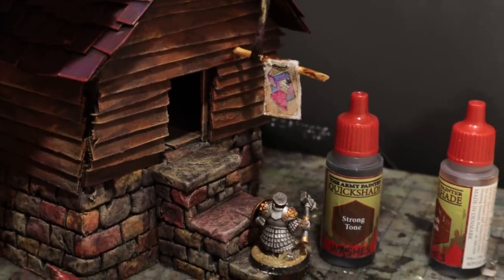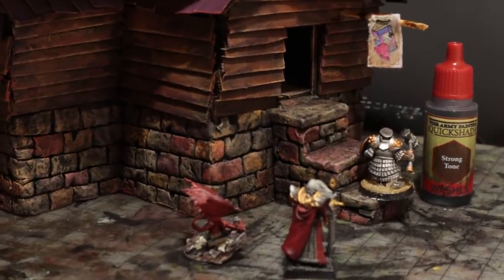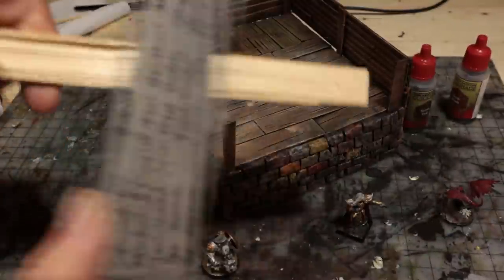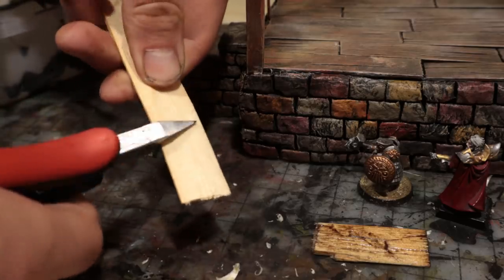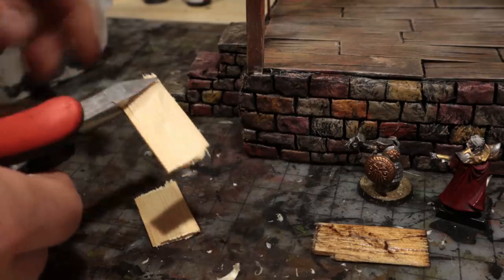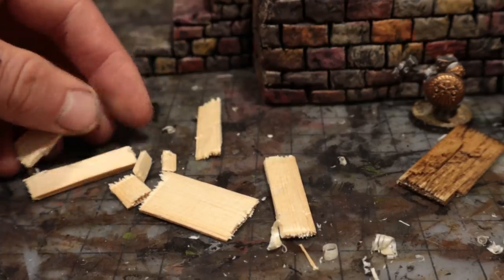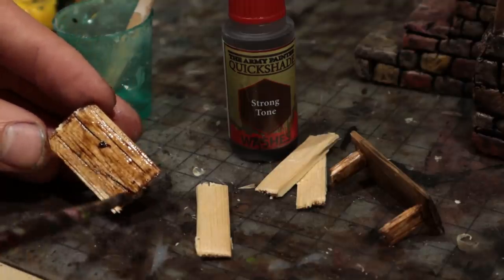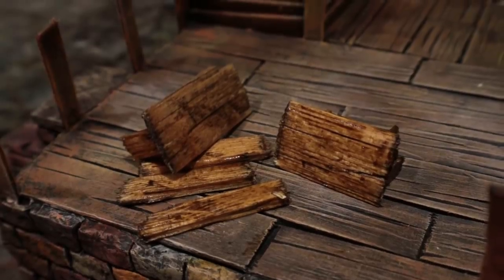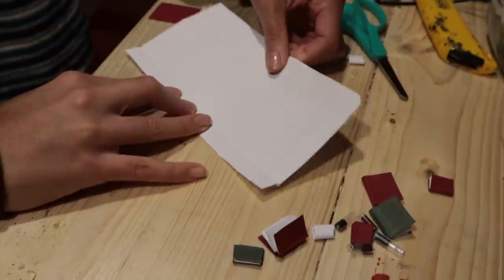Now that we can see customers approaching the shop, it is time to make the interior details. Since I had run out of craft sticks, I had to make my own from a piece of wood. I cut nice bits suitable for tables, table legs, and shelves. We made two tables, one of which will be the shop counter. I applied strong tone wash on the wood to make it look good. While that dries, Faye will show you how to make small books, scrolls, and potions.